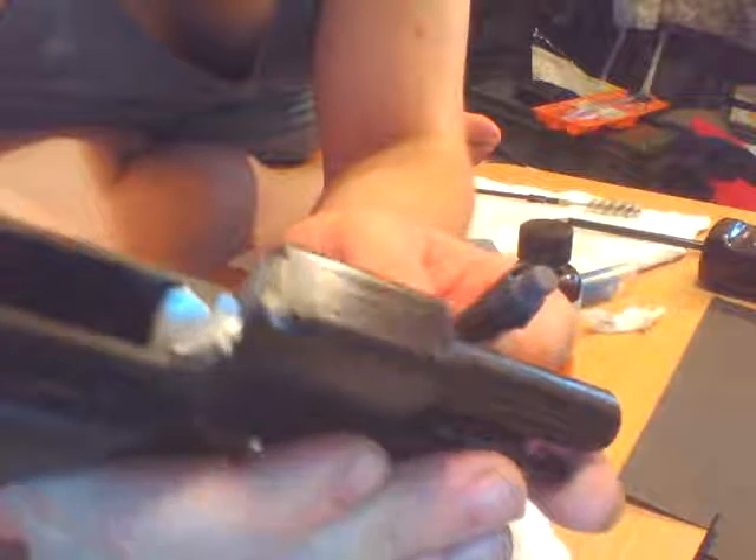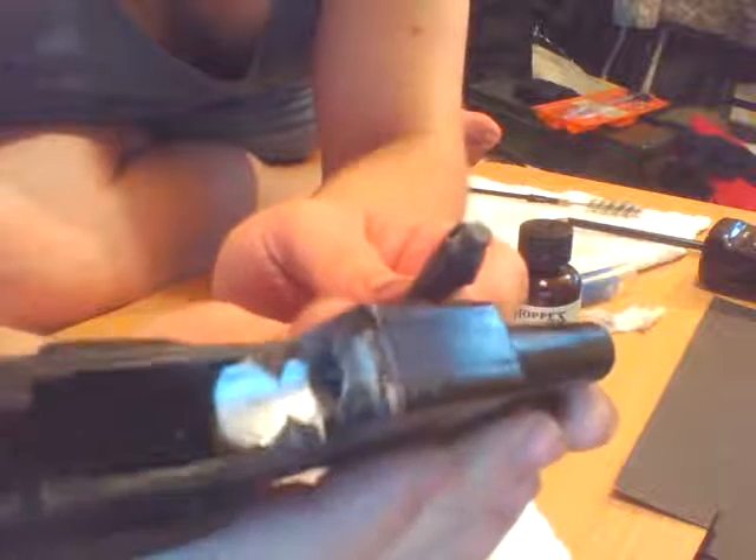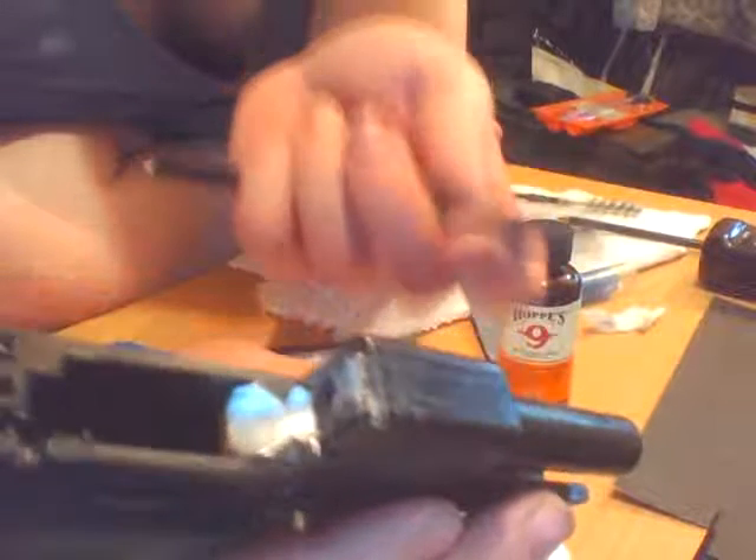There you can see the feed ramp is pretty smooth. All I did essentially was remove the paint, and this is basically speeding the break-in period up.